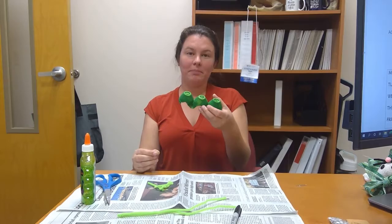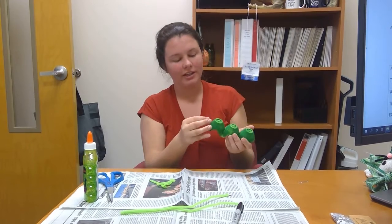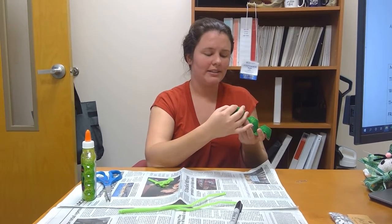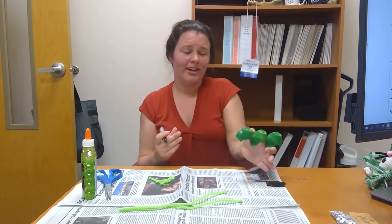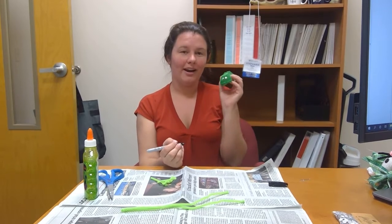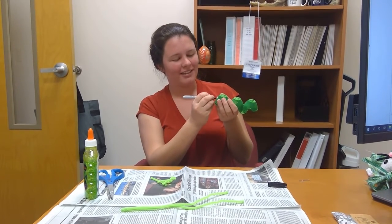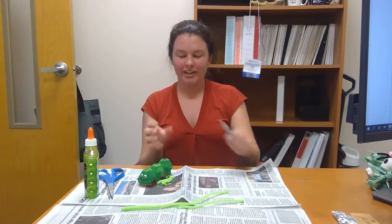Now that we have our painted product, we're going to glue on the eyeballs to the front part. This craft is not one-size-fits-all — it's not our way or the highway. I recommend going out in your backyard, find some cool things, and try to make it the best you can. Don't forget to share if you do make these — please share it to our Facebook page under the video. We'd love to see what you guys come up with. And I always like to be happy, so put a little smiley face on it. It adds just a little bit of sunshine to your caterpillar.